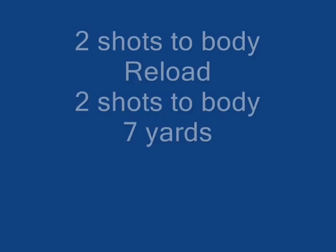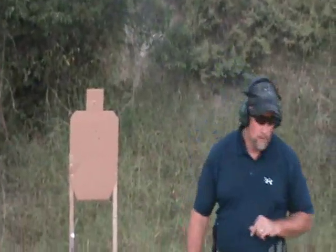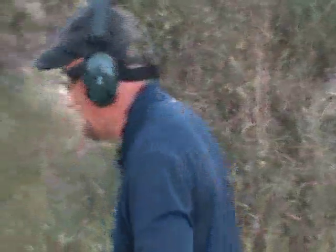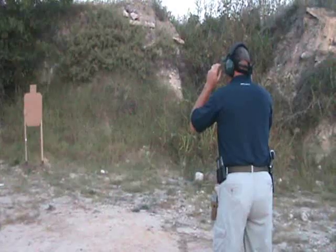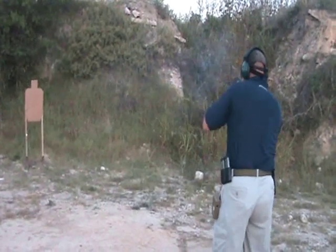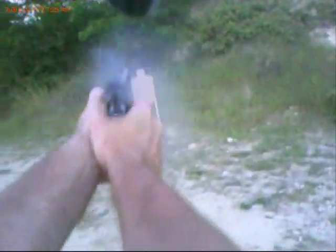Third string is two shots to body, reload, two shots to head at seven yards. Five point zero seven.